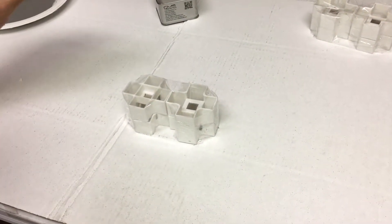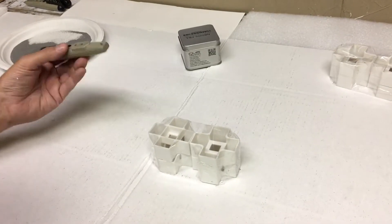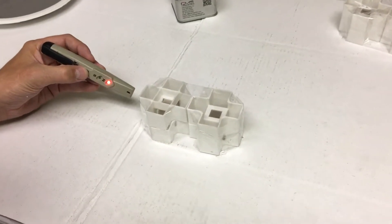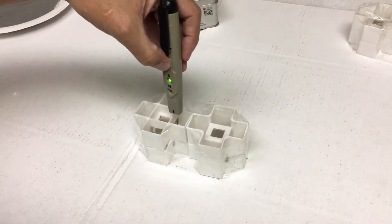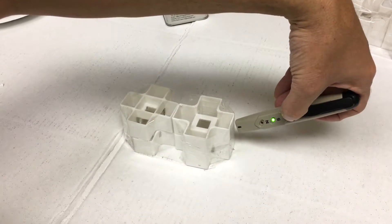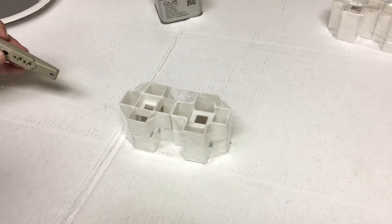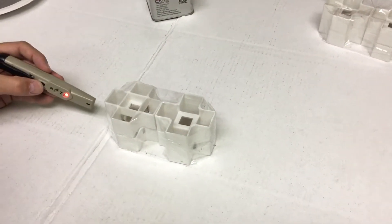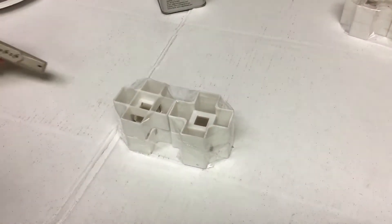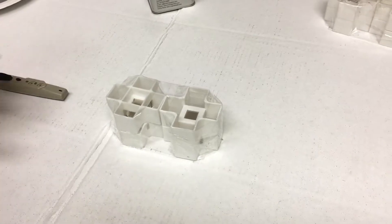We have an electronic pole finder here. These are the one-inch cubes — that's north, that's south, that's north, and that's south. You'll know which side is north and which side is south — opposite sides. Now we'll put some filings on there so you can see the design.